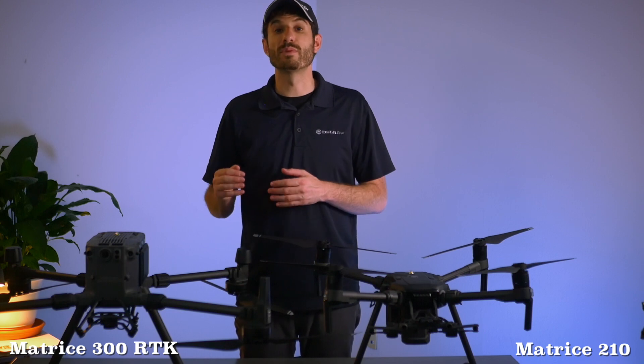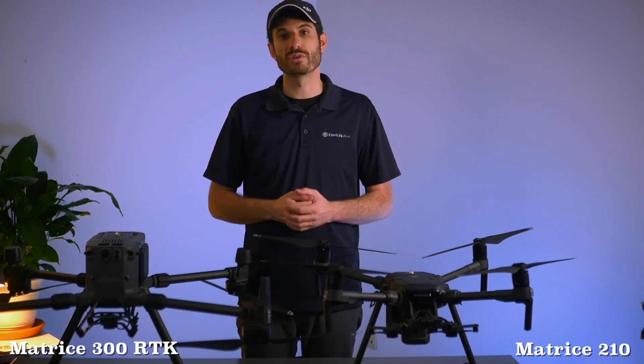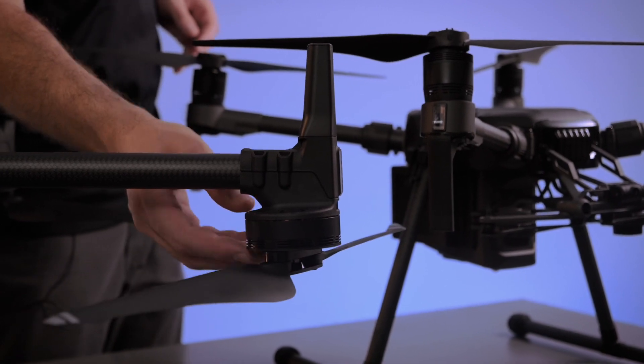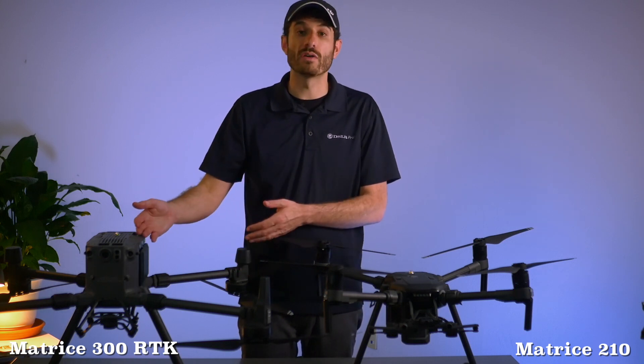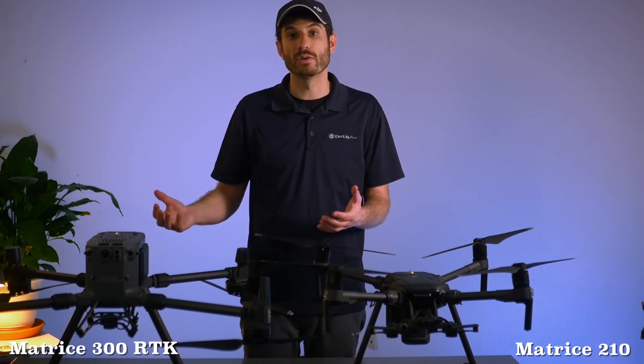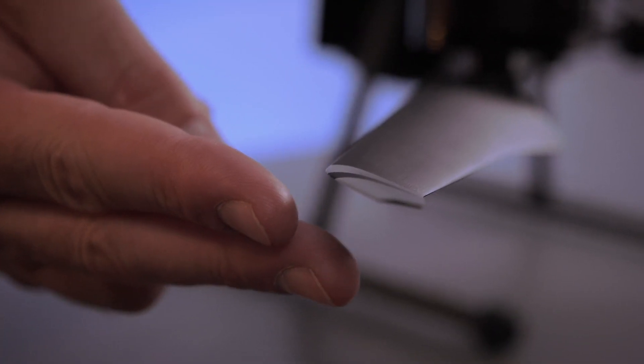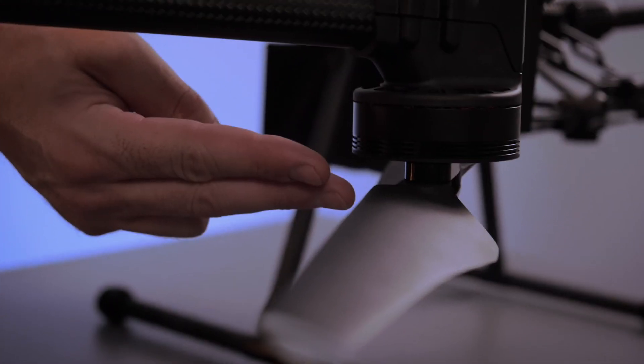Next we're going to take a look at the newly designed propulsion system on the Matrice 300. Besides the obvious — the motors are mounted upside down compared to the Matrice 200, which is a quieter and more efficient design — it also has much larger motors, allowing it to take off with a heavier aircraft and heavier payloads. Another difference is the Matrice 300 has the new-style DJI propellers with winglets, which are also quieter.